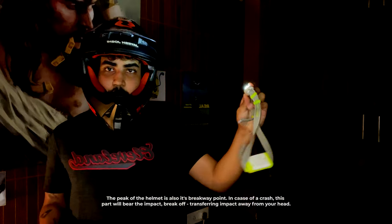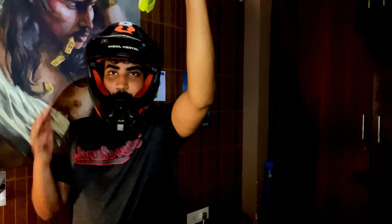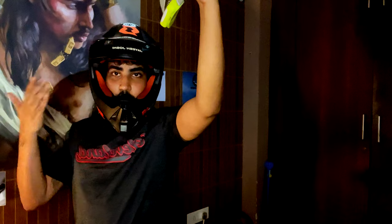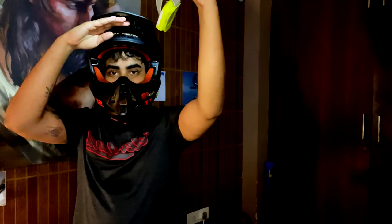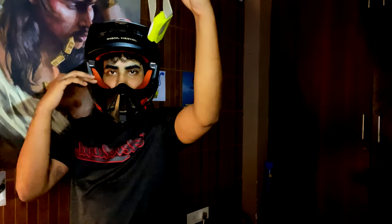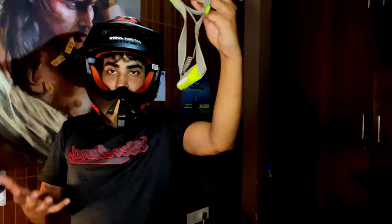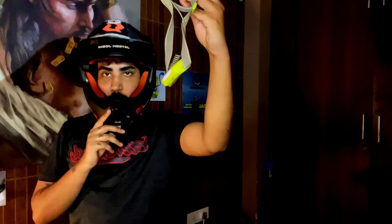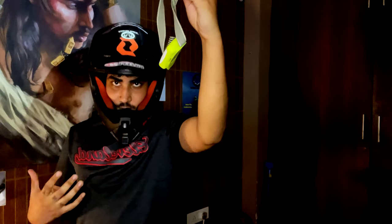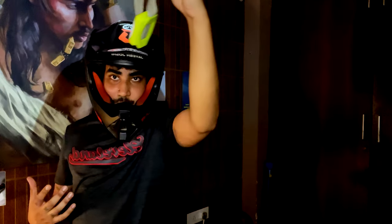Let me show you what I mean. Let's say this light acts as the sun. When the sun is shining here, you can see the peak blocks off a lot of the sun. If it weren't here — I'll just shift it up a little — you can see the light is in my eyes. Imagine that being the sun and how much it could hinder your riding. You can modify your angle based on the sun and it will stop light from falling into your eyes, keeping you riding safe and sound.